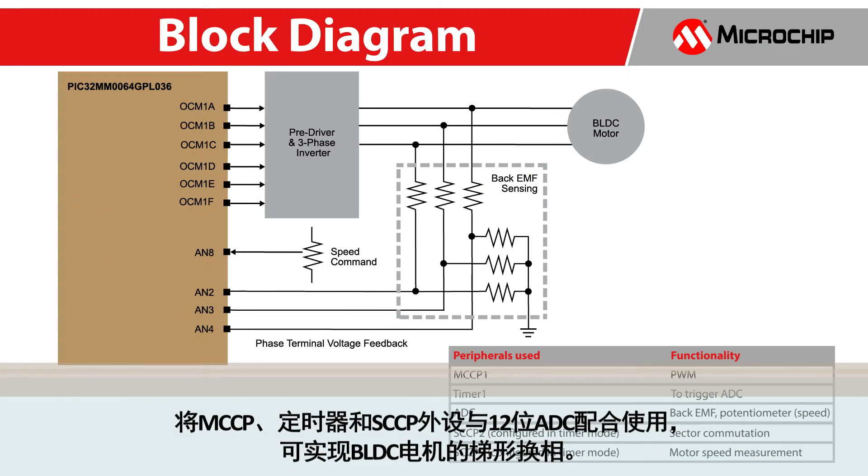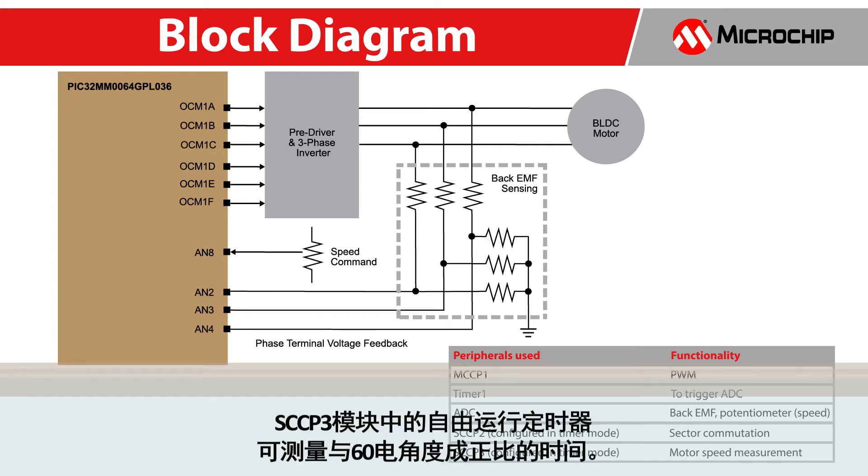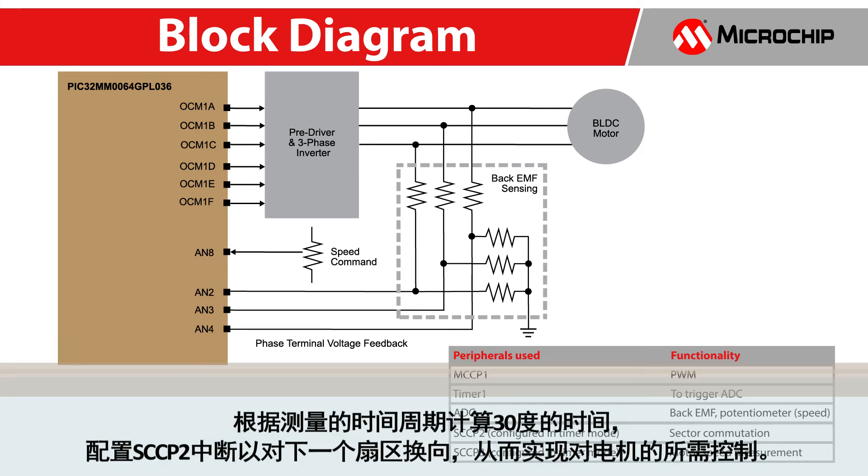In order to implement the trapezoidal commutation of the BLDC motor, MCCP, timer, and SCCP peripherals are used in conjunction with the 12-bit ADC. The MCCP is configured to achieve bipolar PWM mode by controlling the output enabled bit according to the commutation sector. Time proportional to 60 electrical degrees is measured by a free-running timer in the SCCP3 module. Based on the measured period, time for 30 degrees is calculated and the SCCP2 interrupt is configured to commute the next sector, achieving required control of the motor.